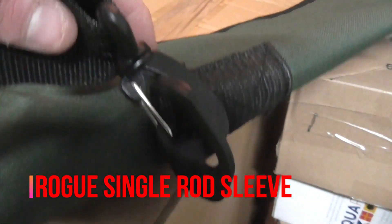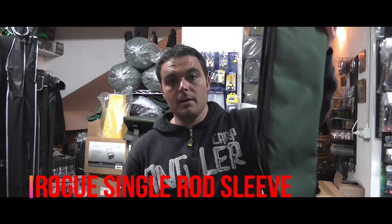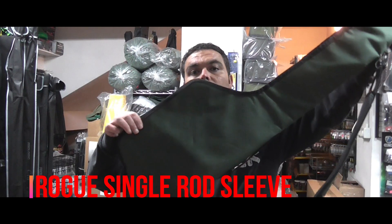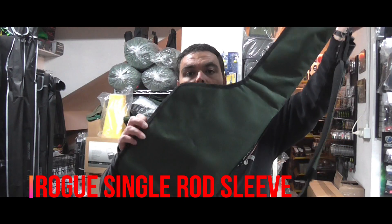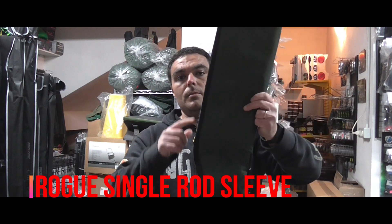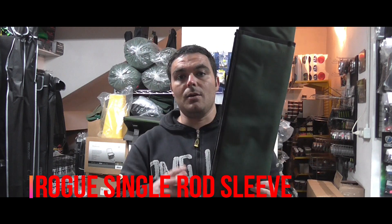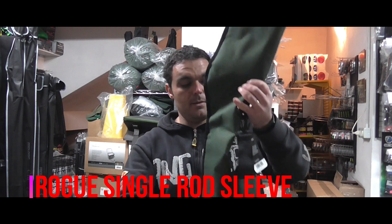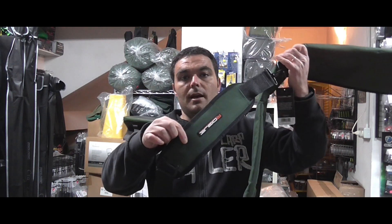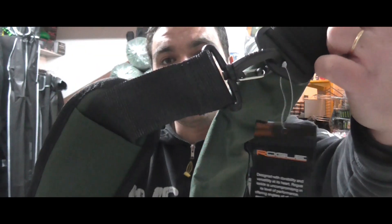Quello che il pubblico ha molto apprezzato e che voglio proporvi oggi sono dei foderi singoli per canne rock, dei foderi ben imbottiti con ampio vano porta mulinello, parte larga superiore per ospitare anche canne con il primo anello da 50 mm, con tracolla per il trasporto imbottita e removibile con pratiche clip metalliche.